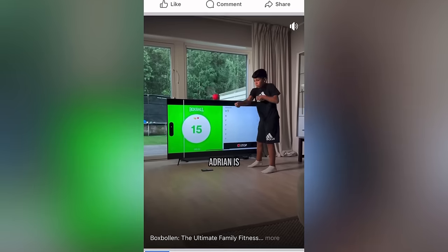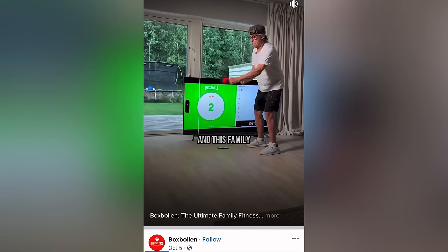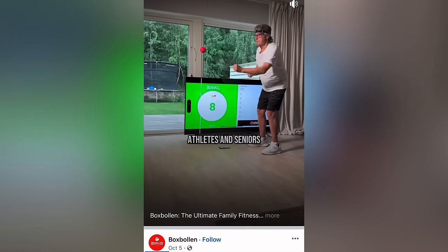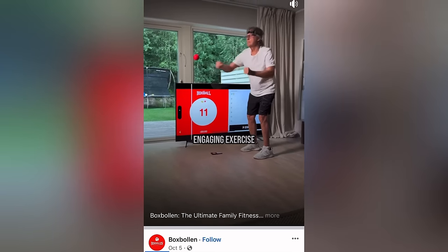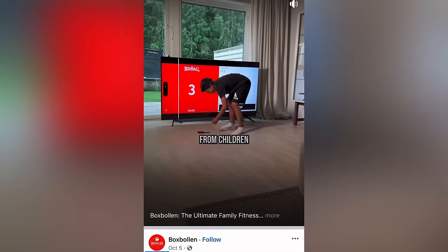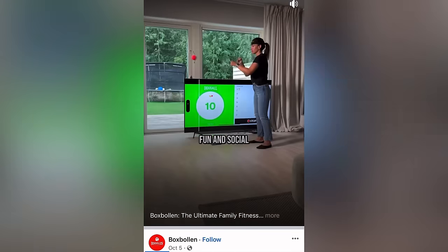Just a few days ago, I was scrolling through my Facebook news feed when this ad shows up. Adrian is 10 years old. Grandpa is 80 years old and this family is playing Box Ballin', the popular game that's loved by kids, athletes, and seniors. Box Ballin' offers engaging exercise for all ages at just $19.99. From children to grandparents, everyone can participate, making fitness fun and social for the whole family.